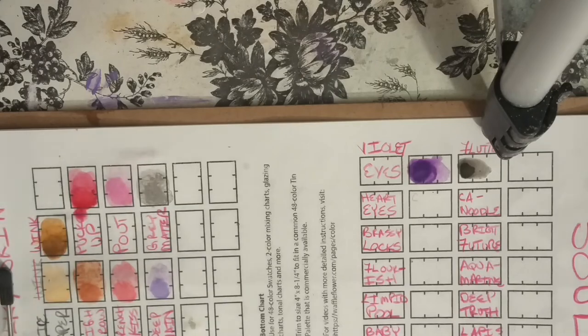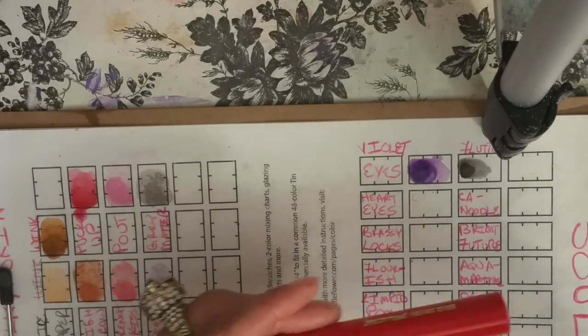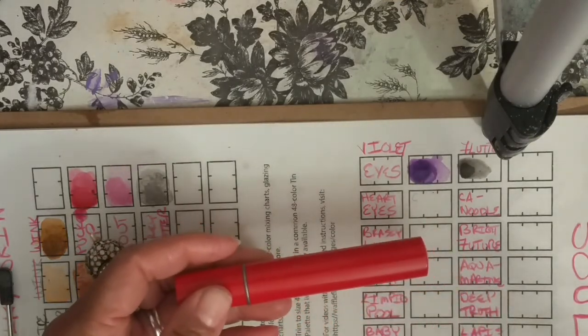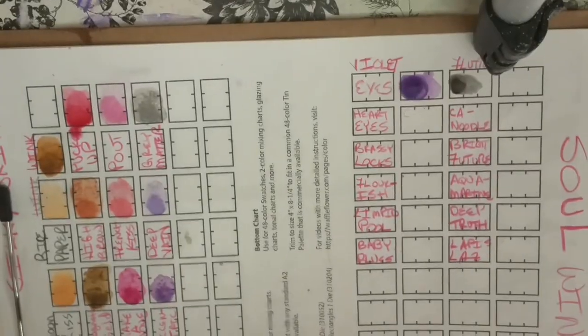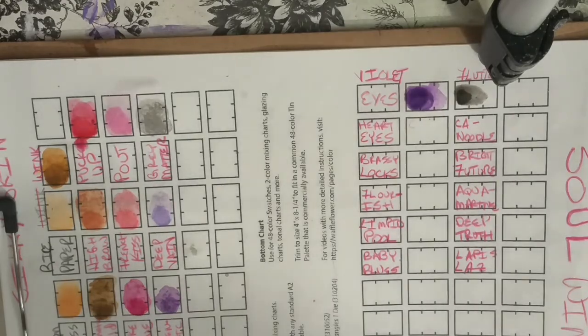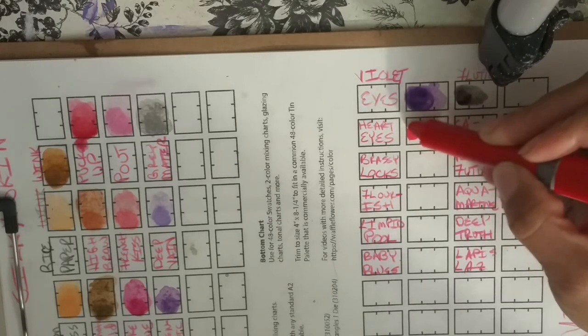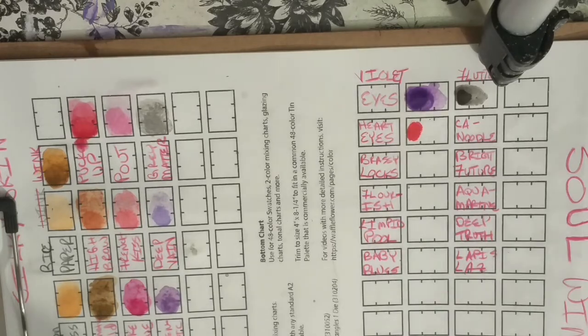Let me go back to this purple really quick — I feel like this really needs to blend out better. Some colors, you've got to lay down a little bit more color, don't go too light on it. There we go. Next one is called Heart Eyes — I think that's this red color. This is a color I don't use enough — reds, oranges, and yellows. So I should challenge myself to do one where I use red, orange, and yellows, cause I don't do it enough.